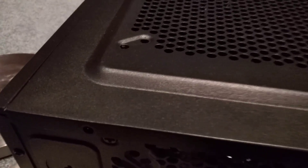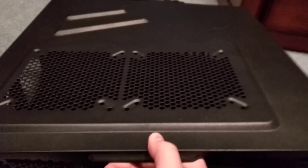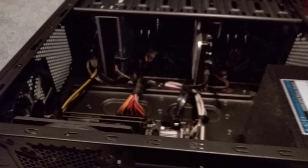Okay, so as you can see, I took the two screws out right here — they're no longer there. And now I just have to easily take the case off, just like that. Be careful when you do that, but there you go. It all depends on what kind of case you have.